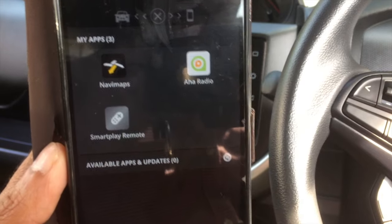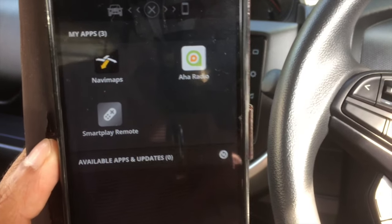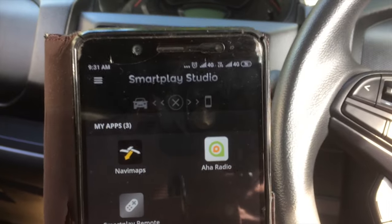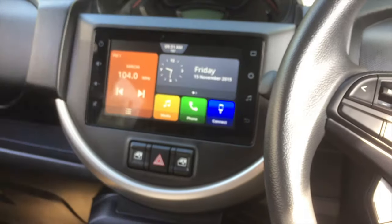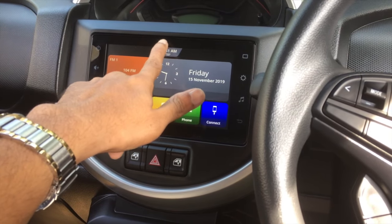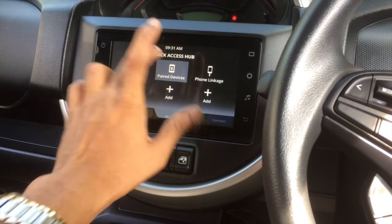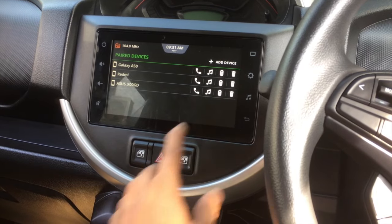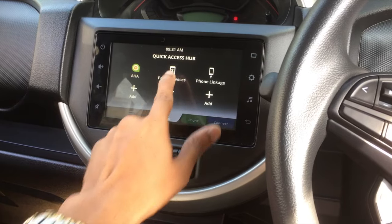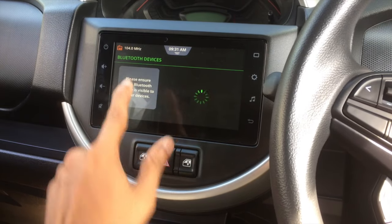I have now installed all the necessary applications required for connecting the smartphone with Smart Play Studio. I will try to connect using Bluetooth. For connecting via Bluetooth, touch the clock area on the screen. You can see the Paired Devices option — select Paired Devices, then Add Device. You can search from the infotainment system or from your phone.